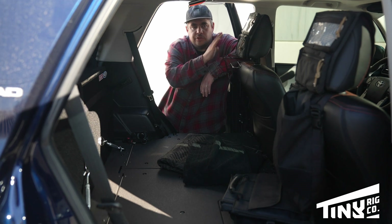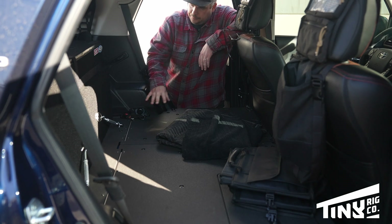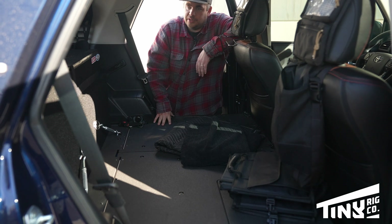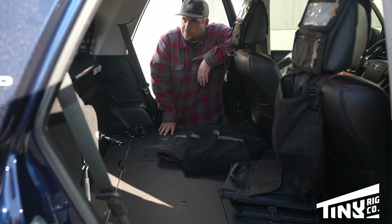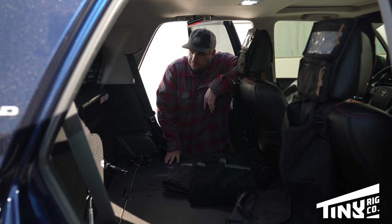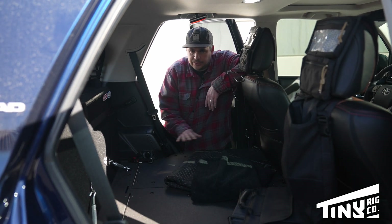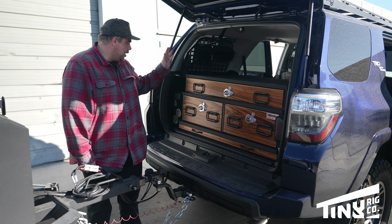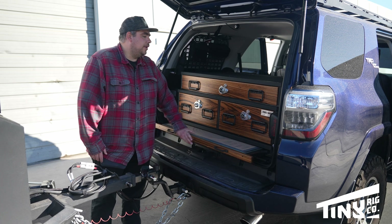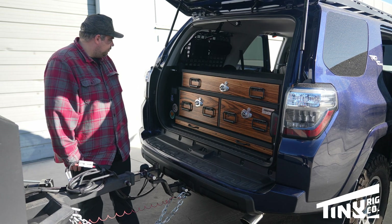Quick peek inside: he's got some nice seat covers and Blue Ridge Overland bags. When he brought it to us, we ended up doing the Goose Gear seat delete and base plate in the rear, with the intention of putting the Truck Vault system on top. He likes the drawer options and functionality from Truck Vault more than what Goose Gear offered at the time, but he wanted the Goose Gear base plate because it fit the vehicle really well. Back here there's a cool table and the cargo area is carpeted with a nice wood finish.